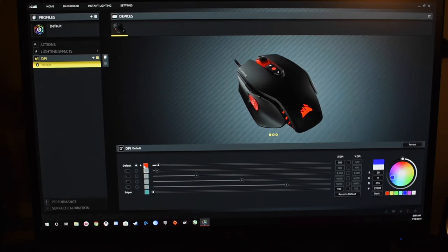I never change my DPI — I leave it on default all the time and I honestly disable the other stuff so I don't accidentally change it. But if you do change them, it's super cool that you can change it to a color. Instead of some mice where they just go from slot one, two, three, four and so forth, you actually change your color and that little dot right there will change colors. Really cool.